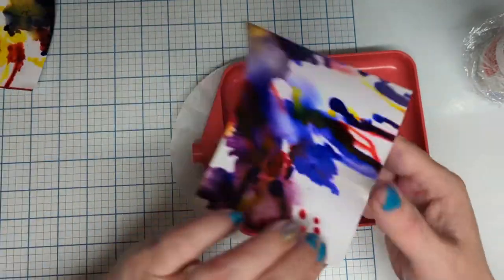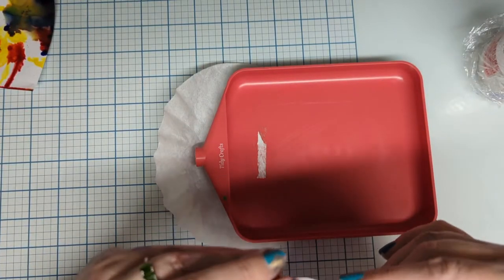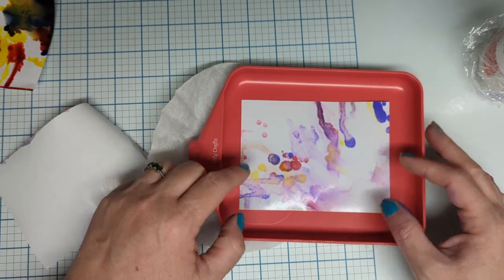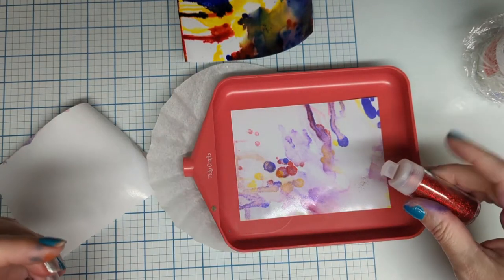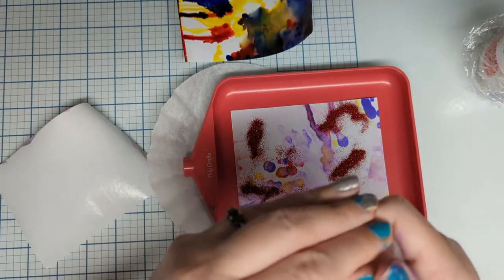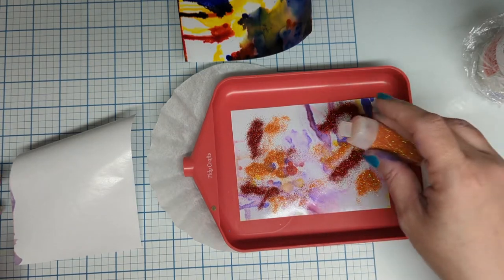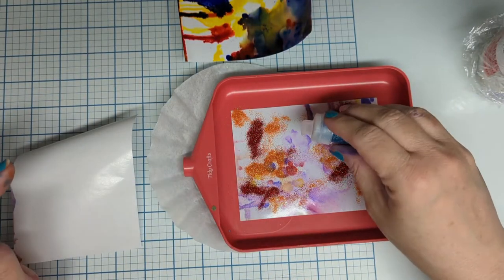I've got my little tidy tray — I've had this for years. I'm just going to set that right here so I can peel the backing off of my sticker, set it in this little tray, and these are basically the colors I used so I'm just going to add my glitter any old way I want to. It doesn't matter how you apply it — you can apply it in a design, you could cut shapes out of the backer paper and then add it back in.